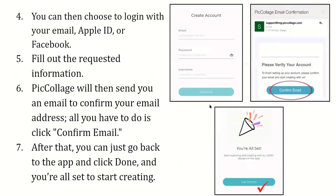Once you do, it will take you to a page that asks for your email, password, and username. You can log in with your email, Apple ID, or your Facebook ID. PicCollage will then send you an email to confirm your email address — all you have to do is click on the confirm email option.